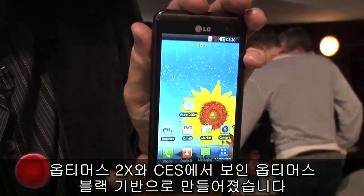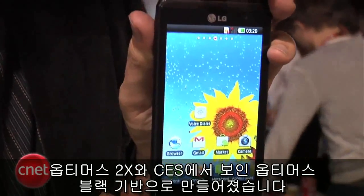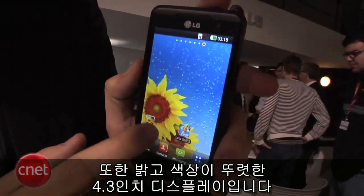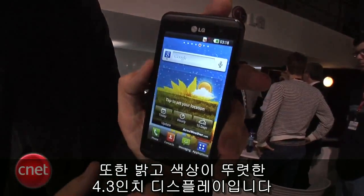Here it is finally. It is built on the previous Optimus 2X and Optimus Black that we saw at CES, but it does have a very nice design. It's thin, it's very solid, has a good feeling in the hand. It has a 4.3 inch display, so it's really bright and colorful.